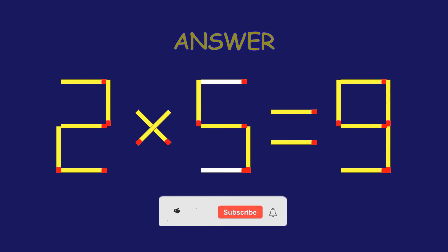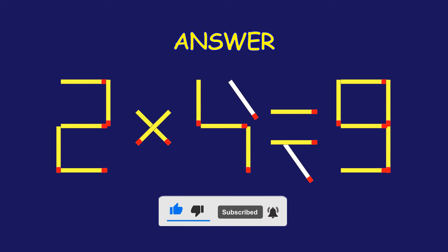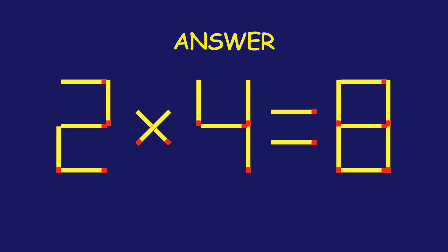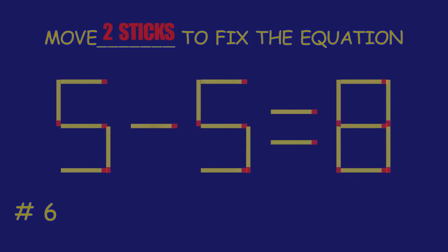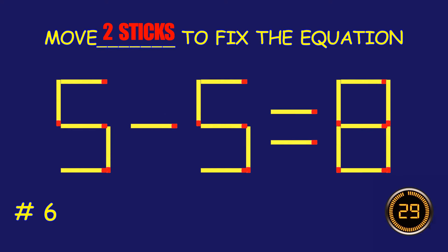Well done! Fantastic job! Puzzle 6. Can you move two matchsticks to fix the equation?